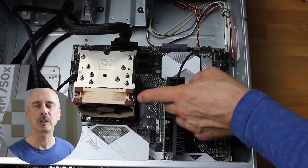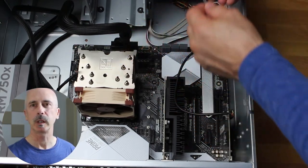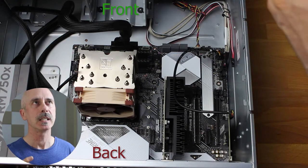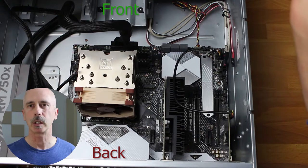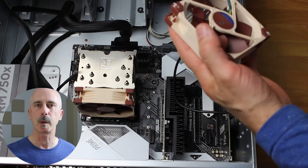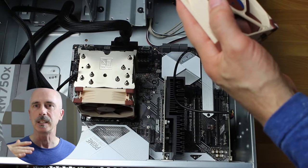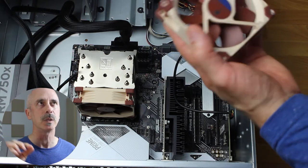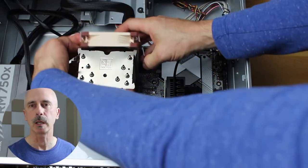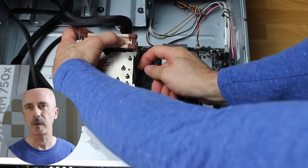In a previous video we installed the pulling fan for the CPU cooler, and that's going to pull air from the CPU and send it out the back door of the case. Today we're going to install a pushing fan, which is optional, and it will pull air from the front of the case and push it through the heat sink fins — those tiny pieces of metal.